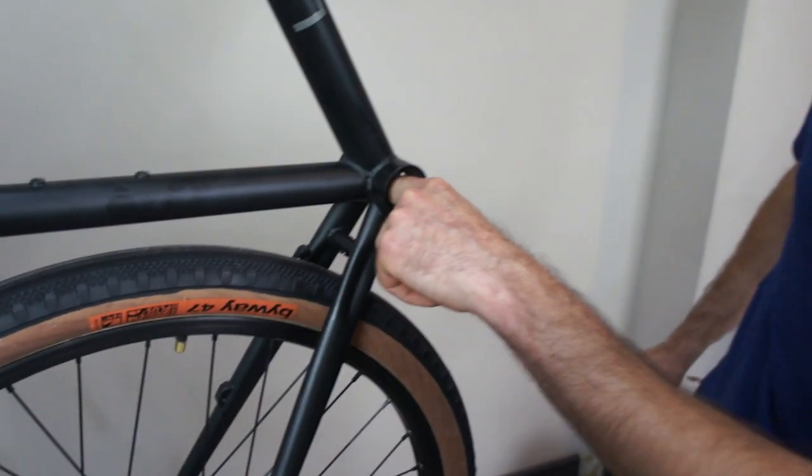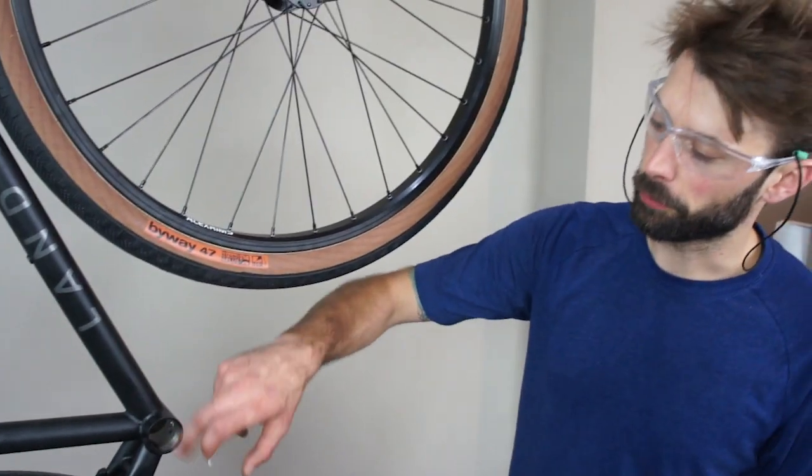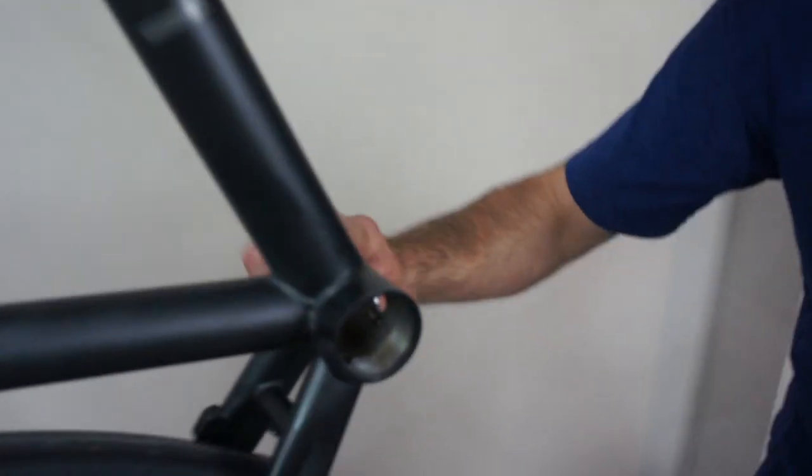Make sure you blow out all those chips too. Before installing the bottom bracket, we need to make sure we grease the threads. I'm going to put a little bit here and a little bit here.